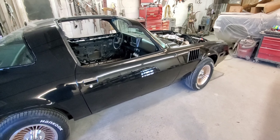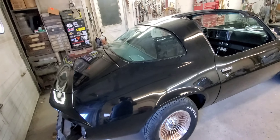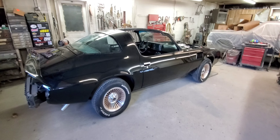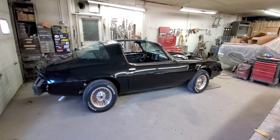Our next step will be putting the weather stripping inside the doors, get that finished up, start to get the windows back in, get the rear view mirrors put back on, and trim around the windows. We'll just keep putting stuff on this — it's just going to keep looking better and better. Like I said, this is the fun part.